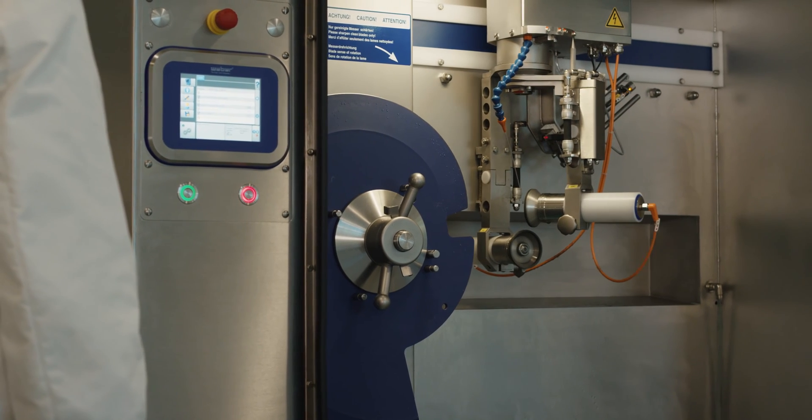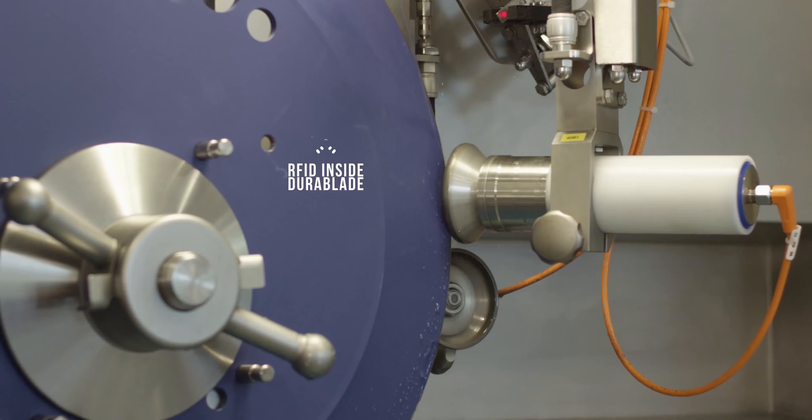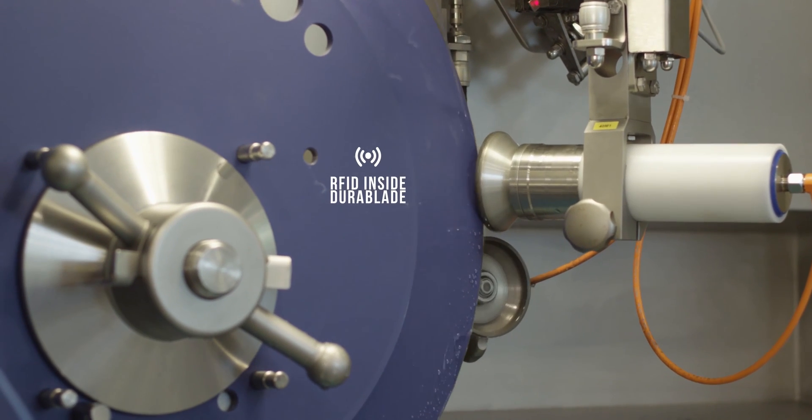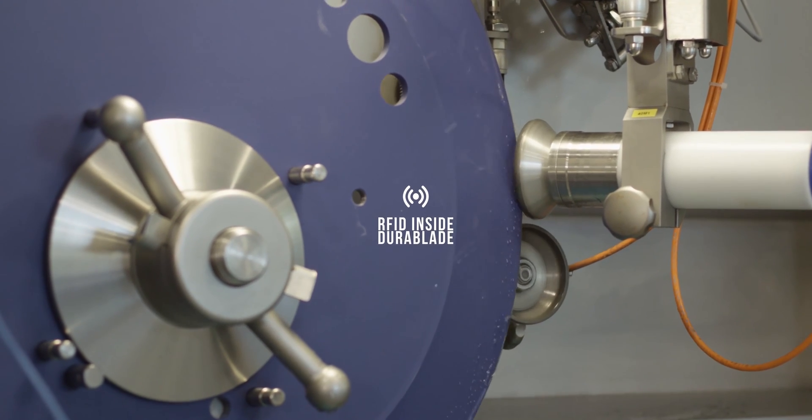Additionally, the sharpening program for any individual blade can be stored using the RFID chips built into that blade. The RFID chip will also alert you of the life expectancy of that blade.